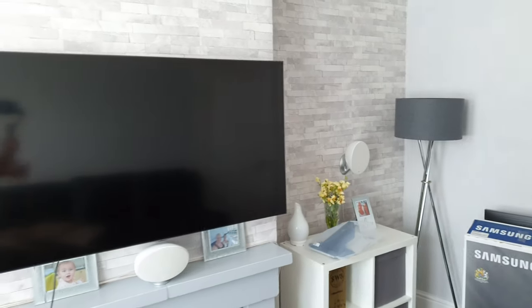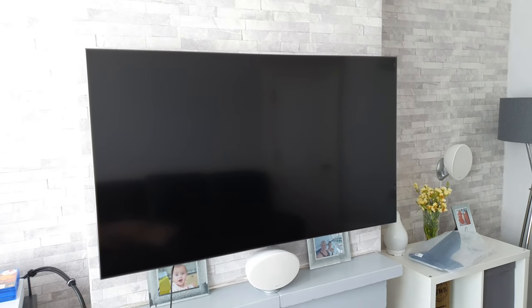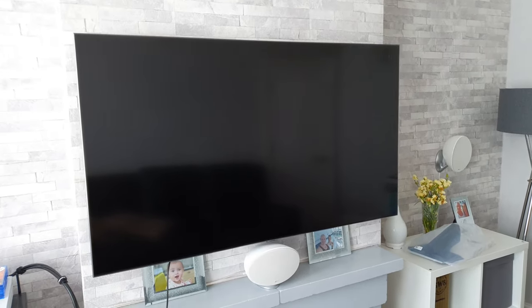Hey guys, how you all doing? I'm Paul and welcome to the channel. Today I'm going to be showing you guys how you mount the tabletop stand to this 55 inch Samsung Q80T.